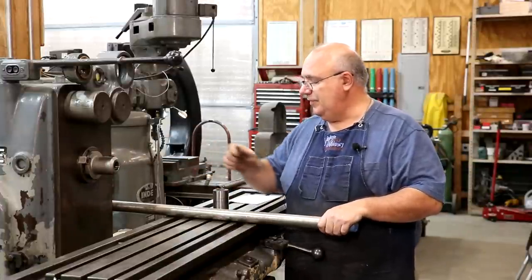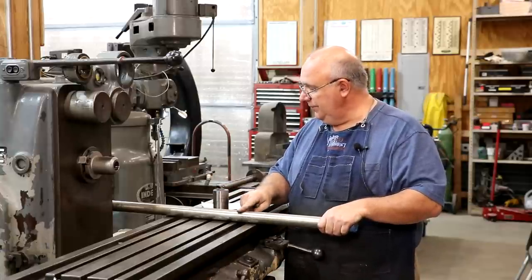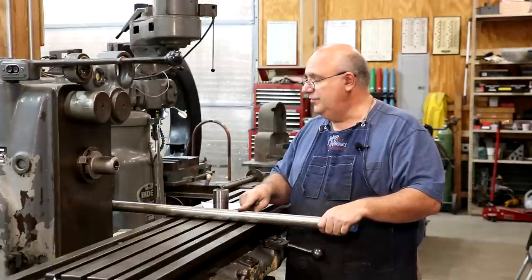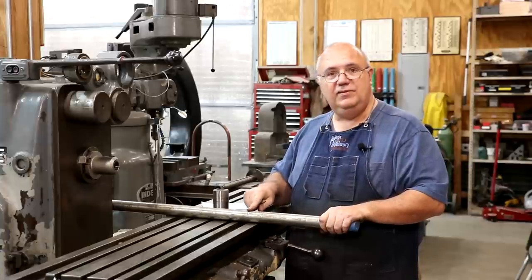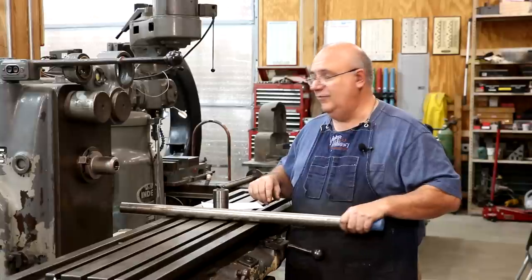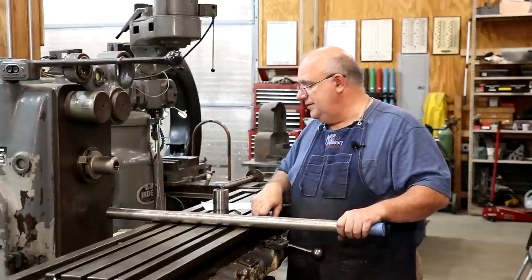I've got just an end mill holder in here. I've got a piece of metal — this is a piece of inch and five-eighths steel — and a big thank you to viewer Tim Miller, who was kind enough to send this in to me. I mentioned that I was going to be needing to make a bar to do this job, and he volunteered to send me a piece of steel to make it out of. So thank you very much, Tim, for that.